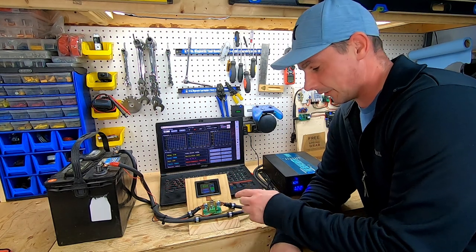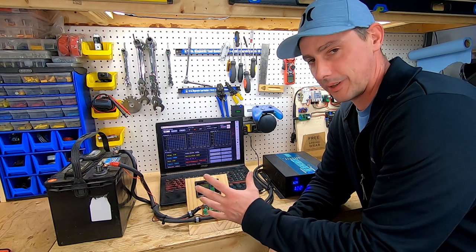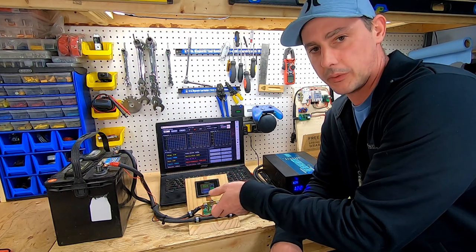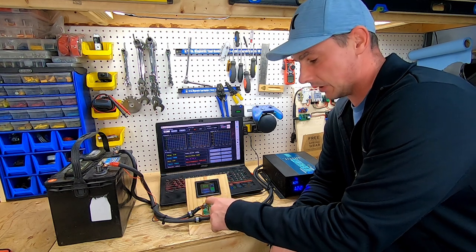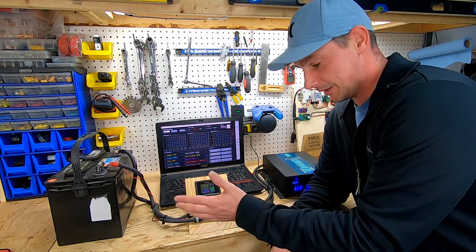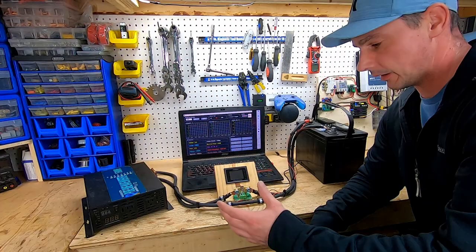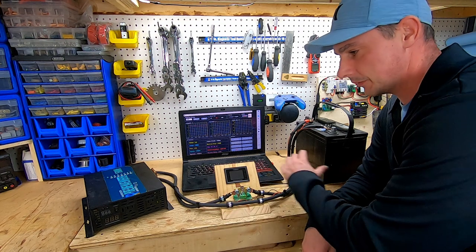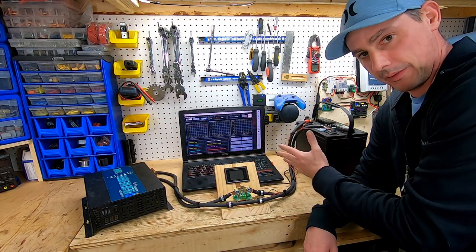I've got to switch these two lugs around — I didn't realize it, but when I switched the board around to mount it, I was no longer going to have my load on the correct side. My load has to be on this side. Bear with me for a minute while I swap this around. And there — now with the power of film, we're switched around. I've got my load on this side now and my battery on this side.